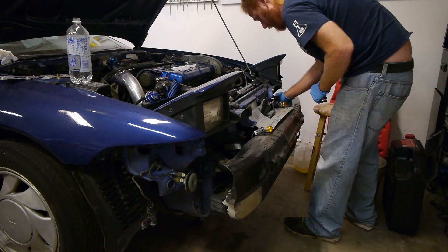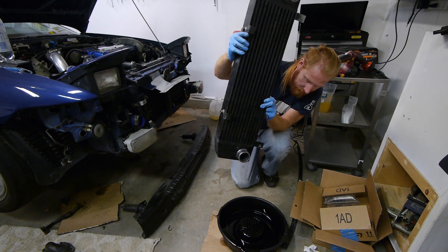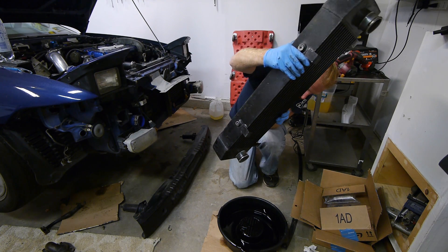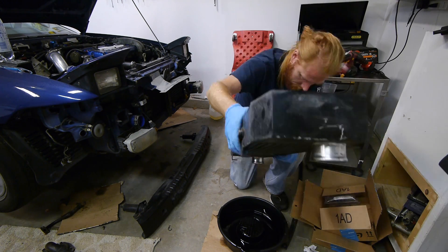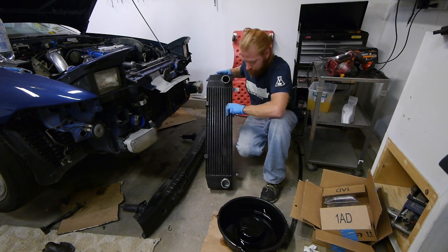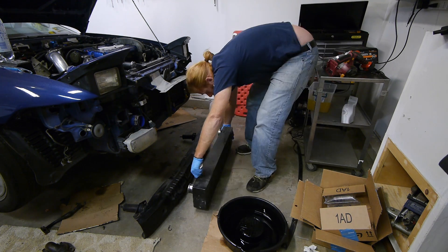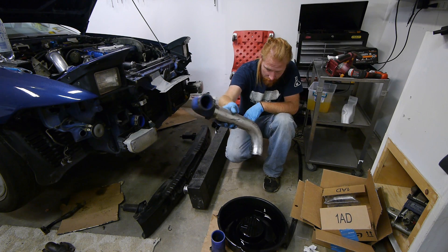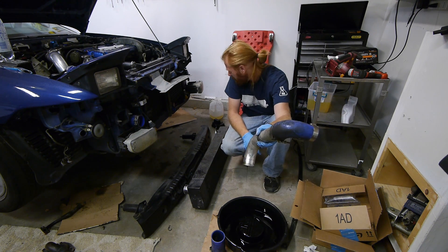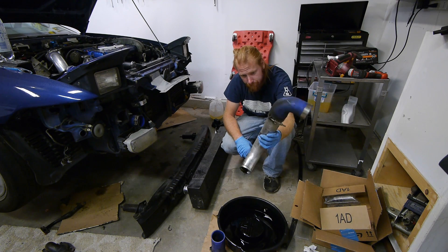We need to pop the front mount off to clean out any oil that may have gotten into it. Take the bumper off, undo the brackets and the couplers, and then we can pop the intercooler off. And...huh. I figured there would be a ton of oil in here, but it actually looks clean. Although, as soon as the turbo blew I stopped driving it, so that probably helped. There was quite a bit of oil in the lower pipe though. Luckily, it dips low right at the bottom of the J-pipe, so the oil pooled up there instead of getting into the intercooler. So we got lucky there.